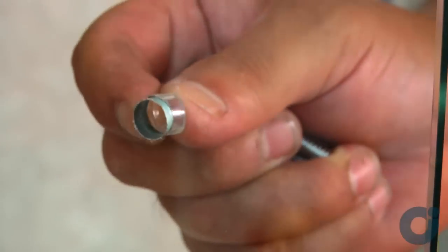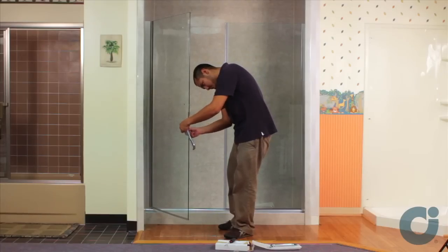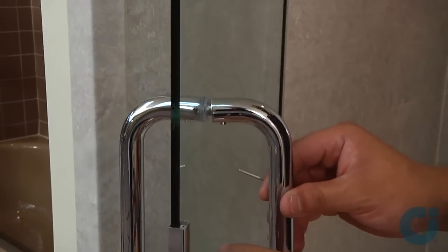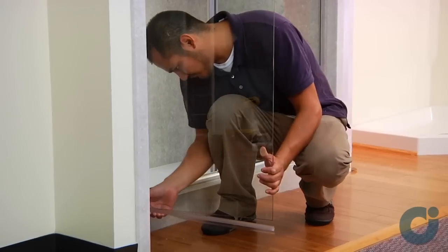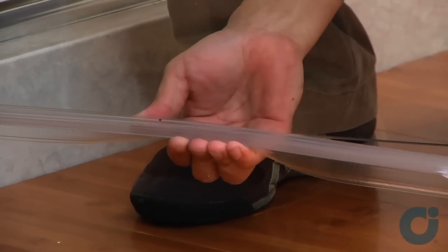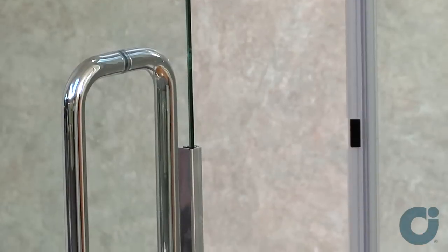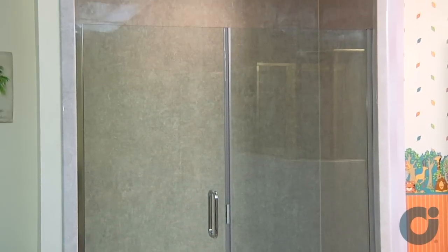Insert two clear plastic bushings into the holes of the glass for the seapole handle. Attach the seapole handle to the door. With the wing of the drip rail positioned toward the inside of the shower enclosure, insert the drip rail onto the bottom edge of the door assembly. To ensure a watertight operation, run a bead of clear mildew-resistant caulk along the outside of the shower enclosure.